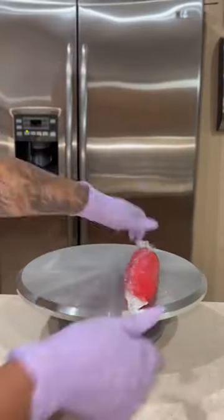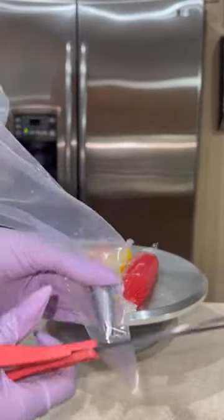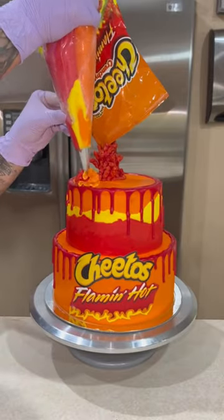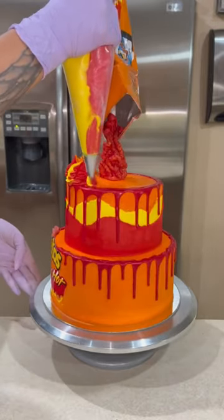For the next detail of the cake, I thought how cool would it be to pipe some buttercream on top, but I didn't want to do it in just plain red. So I bagged up my orange, yellow, and red buttercream, keeping them separate, using a 1M piping tip, and made these piped swirls all along the top of the cake. They reminded me of flames, so I loved how they turned out.